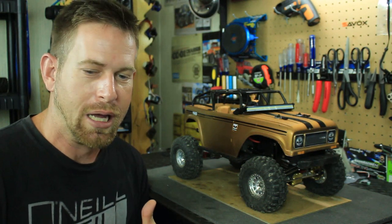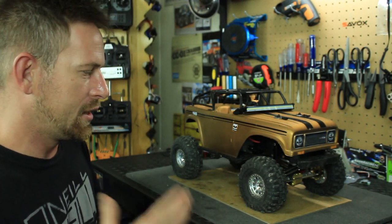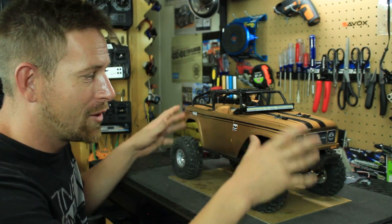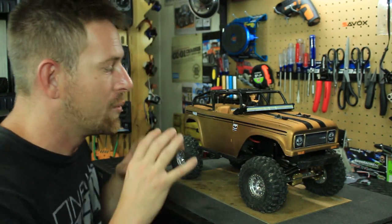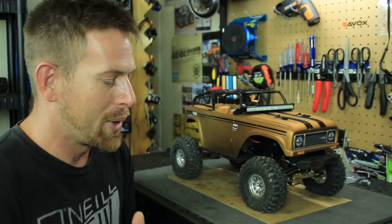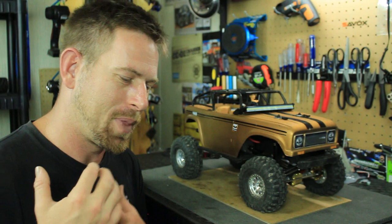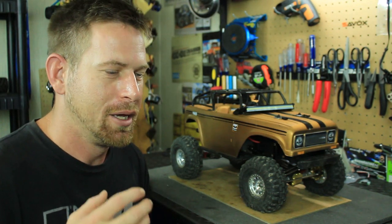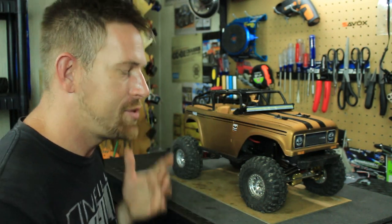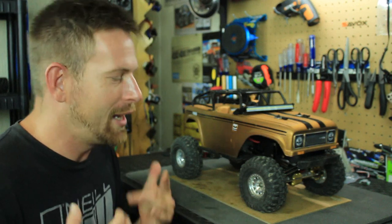It just did an extremely awesome job. Everybody out there watching was like, 'Man, that truck is just more capable, it's doing a lot better.' Now I also changed up something on the body shell. I know I said in my last video that I was not going to worry about scaling this out and that this was going to be my full-on rock crawler truck, but I just couldn't do that. I have a reputation — a lot of people know me through RC and know that I do my body shells up really nice with matching themes and scaling.